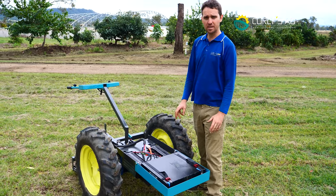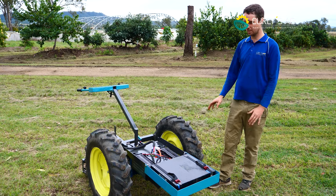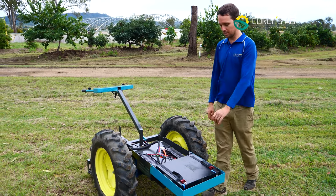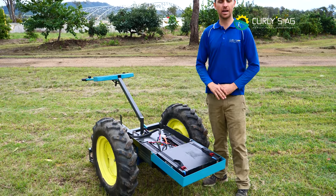It does roughly 10 kilometres an hour on the flat — it'll vary in different places, but 10 km/h is the max speed, so it's fairly quick. Then we've got the 2.8 kilowatt-hour battery pack here.